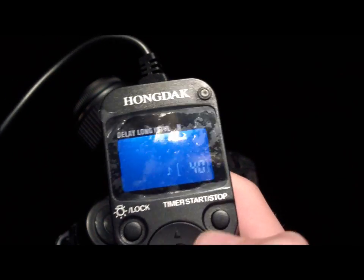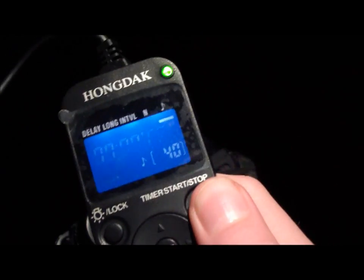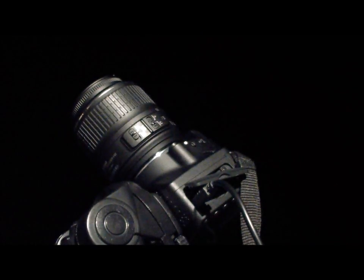For this I'm just going to be keeping 40, and I can choose whether I want the sound on or not. Then I'll just press start and my camera will start taking photos.